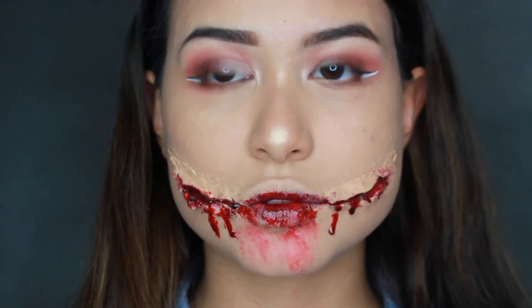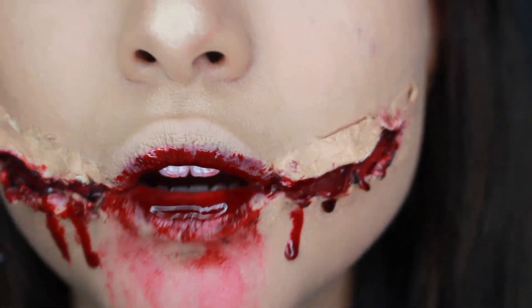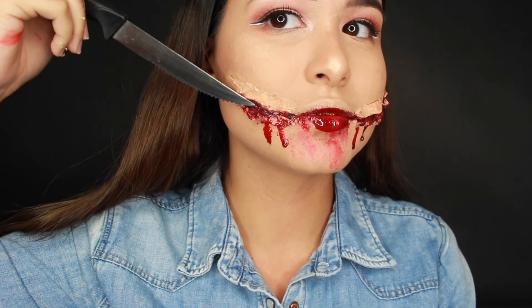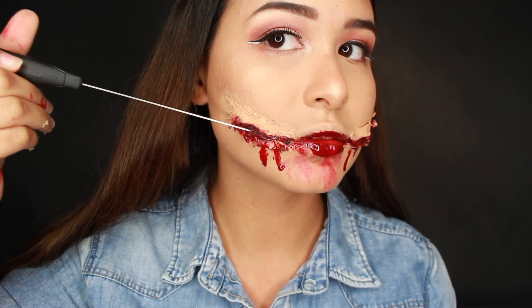That's it you guys — this is my favorite homecoming and prom makeup look. I'm totally kidding! That is it for the Chelsea grin cut mouth special effects tutorial. If you guys recreate this, please tag me on my social media — my handle is massi_nunez. I hope you guys have a safe fall and a happy Halloween, and stay tuned for more Halloween tutorials.